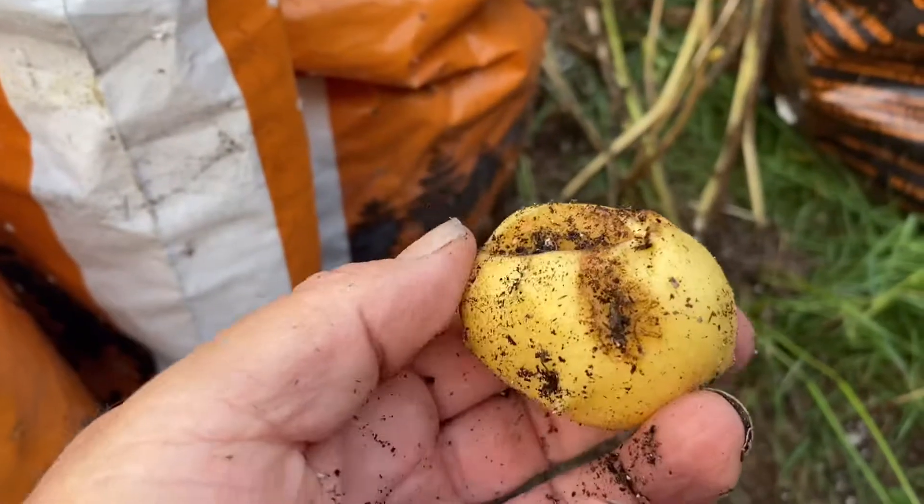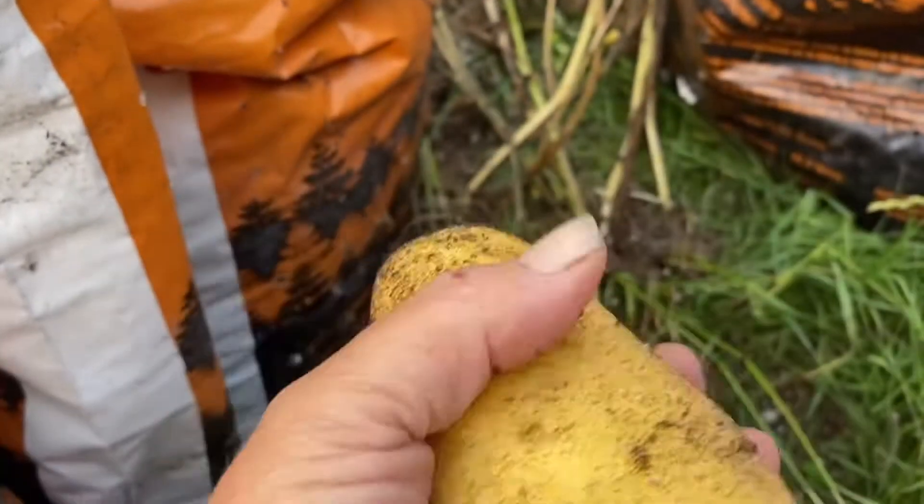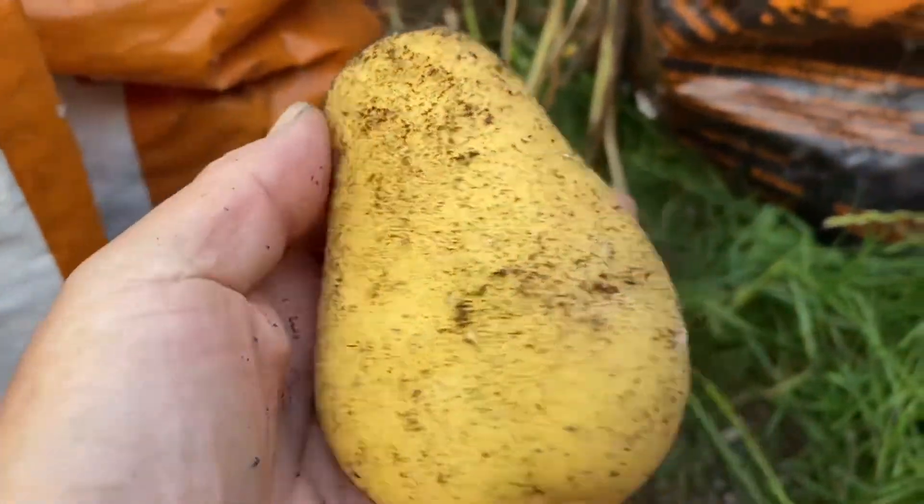This is the first potato that I've seen that's got some stuff going on with it. The rest of them are just flawless — absolutely gorgeous.